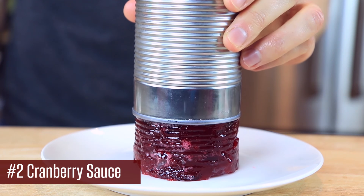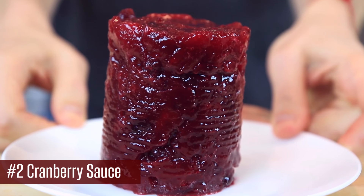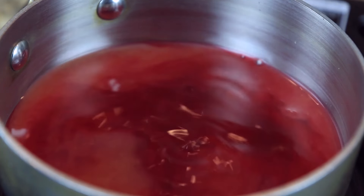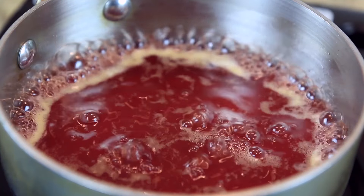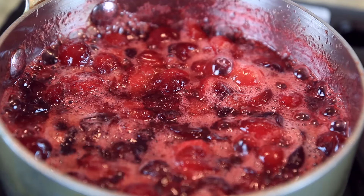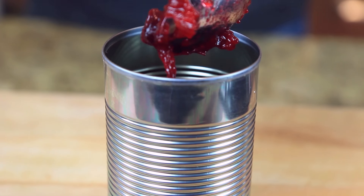For holiday recipe number two, we're doing my homemade cranberry sauce. My mom used to love the stuff out of the can, but for me the homemade cranberry dipping sauce is so delicious and ridiculously easy to make. Add a quarter cup each of pure cranberry juice and fresh orange juice to a small pot along with one cup of honey. Bring that to a simmer and then add one pound of fresh cranberries. Simmer that mixture for 15 minutes until the cranberries have burst and it's nice and thick and syrupy.